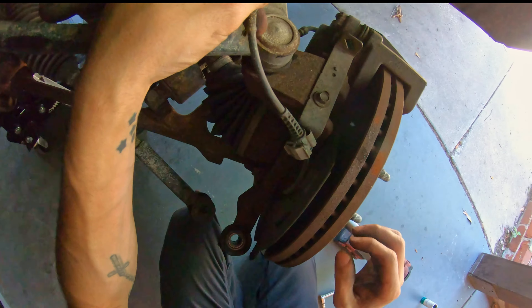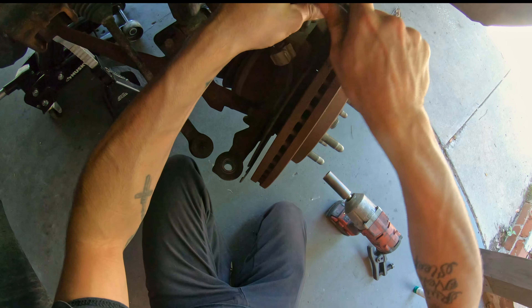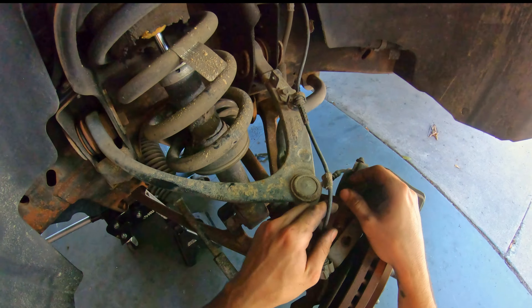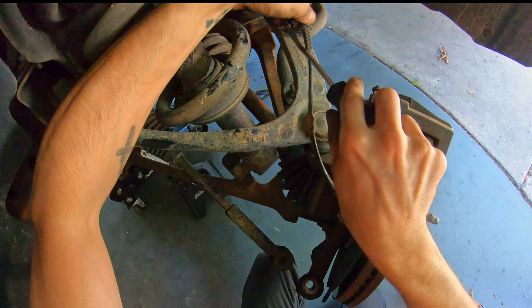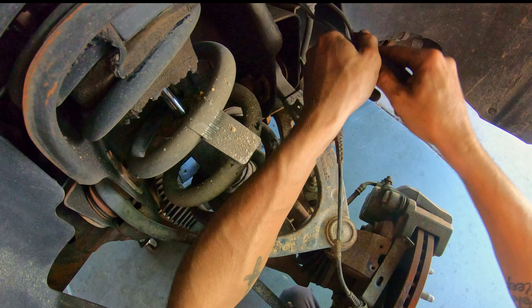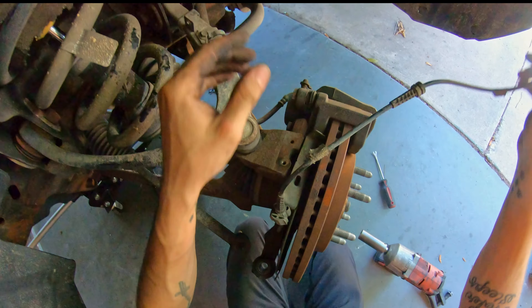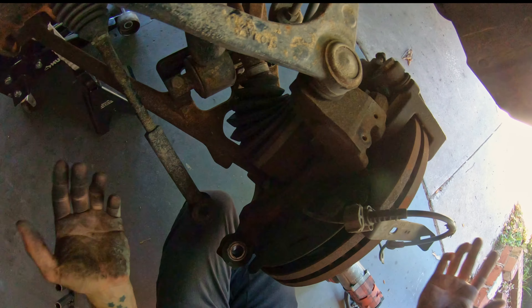Since we are taking the whole knuckle off, I'm going to undo this bolt for the wheel speed sensor. Instead of taking that out, I'm going to undo the clip over here and disconnect it up here instead of messing with that bolt for the sensor. This way I don't have to try to get down on that bolt, and as long as I keep this safe, we'll be good.